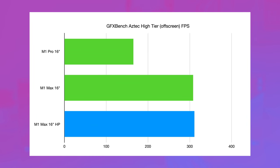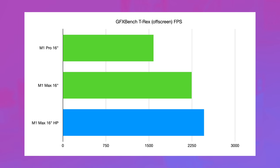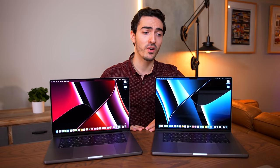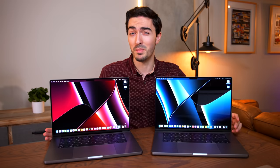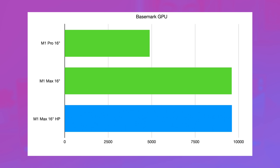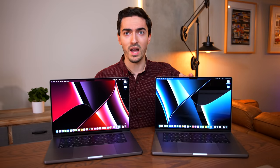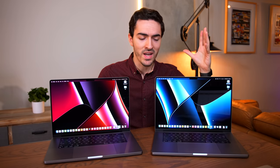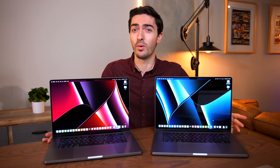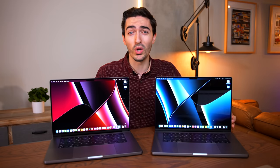In GFX Bench, we did see a little bit of difference — consistent but small gains: from 308 to 311 in Aztec High Tier, 1298 to 1313 in Manhattan, and 2244 to 2460 in T-Rex. The biggest difference was in the T-Rex benchmark, but none of those were that big. In 3DMark Wildlife Extreme, we jumped from 18,750 to 18,784, and in Basemark GPU, 9601 jumped to 9613 with high power mode. So with the exception of Final Cut Pro where it was 4 seconds slower — which I'll call a fluke — everything was a tiny bit faster, but nothing you would ever notice. I really wouldn't worry about missing out on high power mode.